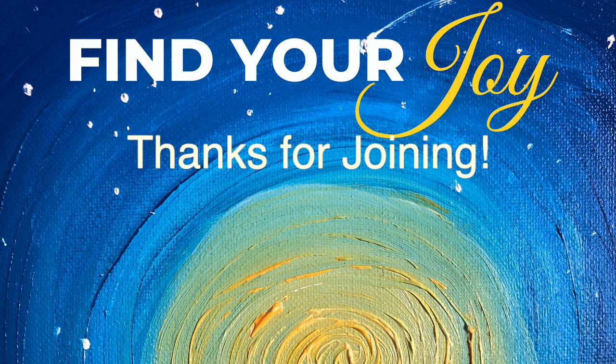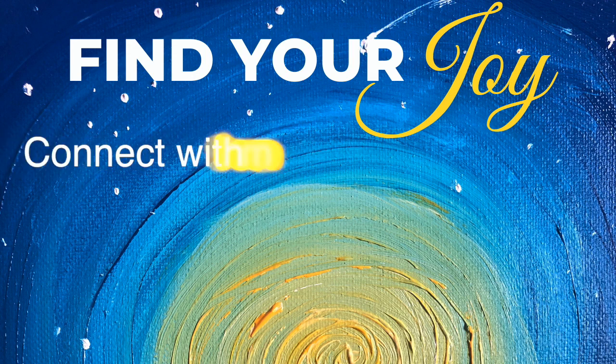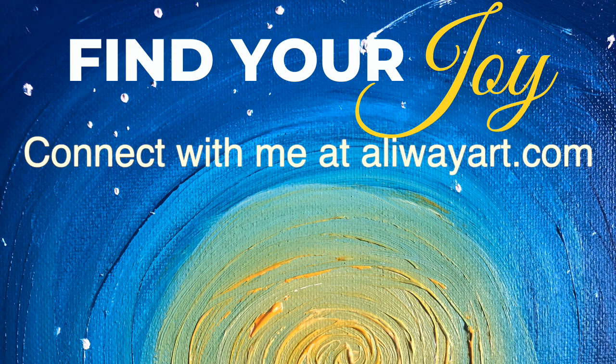Thanks so much for joining me today. If you found a piece of your joy in this episode, I would love to hear about what came up for you so that we can continue to grow the impact of this show. Thanks again. See you soon. And remember — find your joy.